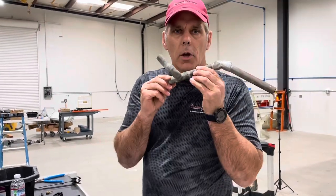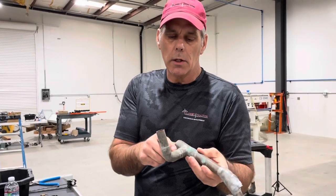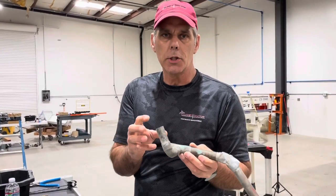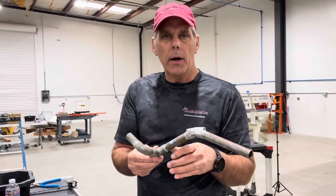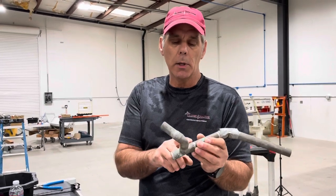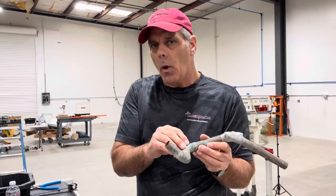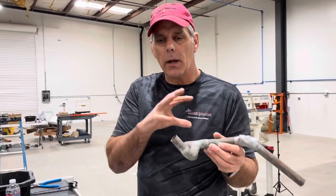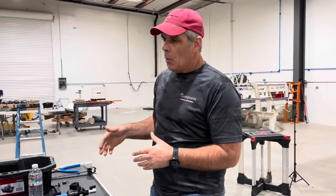The other option we had a little bit of in this shop is copper. Copper is a great option — you can solder connections together, or you can use SharkBite fittings, which lets you move things without needing a torch. The downside right now is copper is ridiculously expensive, so it's just not economical. It's also a system designed for water, not air, so there are a lot of extra fittings you need to acquire to make it all work.